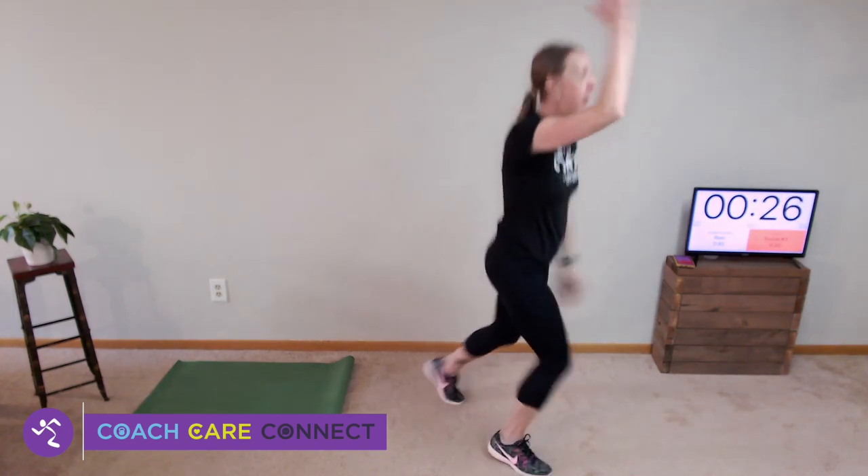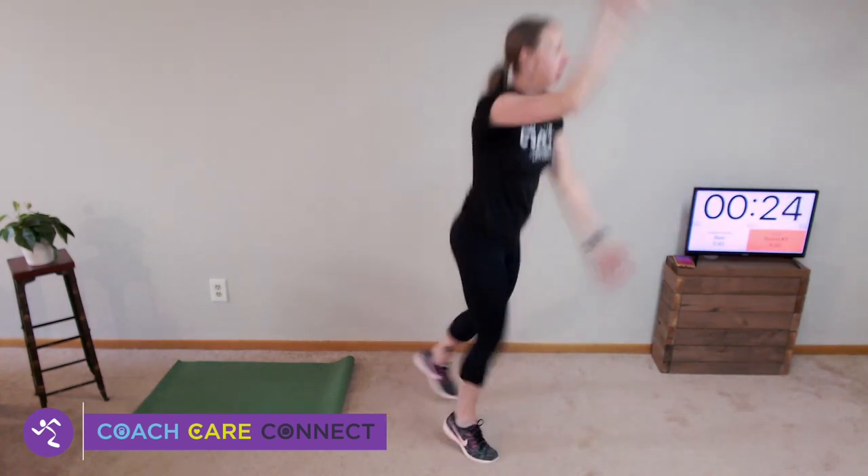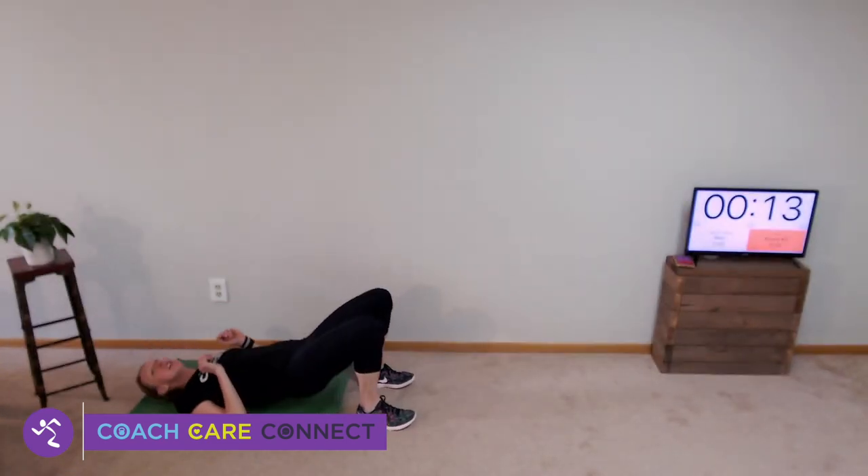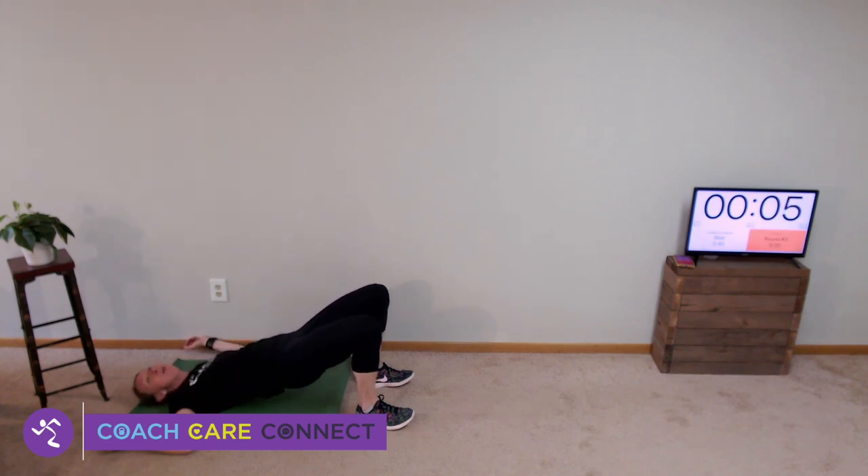45 seconds of rest, get water, and I'll show you your next two. First is a cross-country ski: start in a staggered stance and alternate arms and legs like you are cross-country skiing. Then you'll come to the floor for a bridge — just hold it. Lift your hips up in the air, hands out to the side, and enjoy the break.